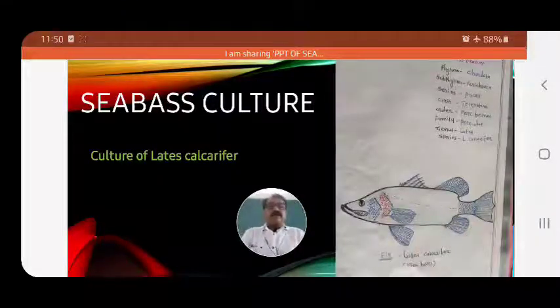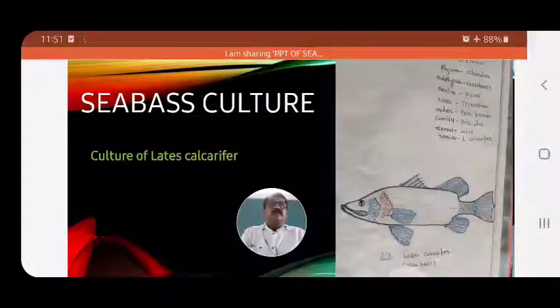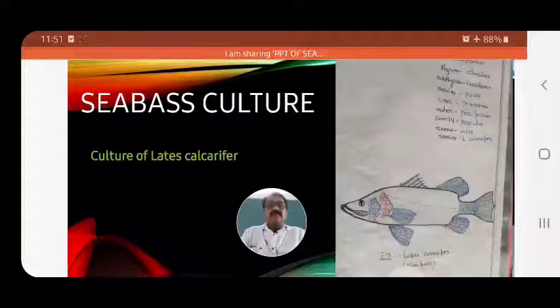In this paper, we have seen major carp culture, air-breathing fish culture, as well as milkfish culture.